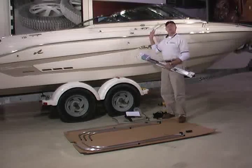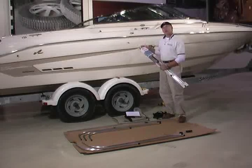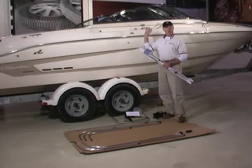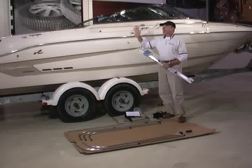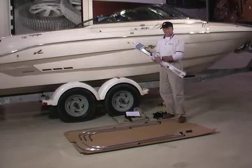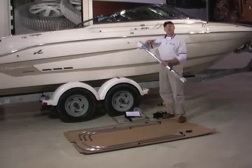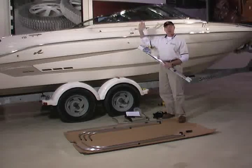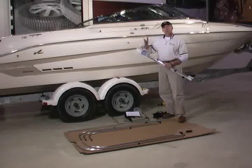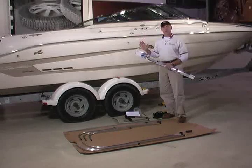A lot of times you don't want the Bimini deployed. So with these support poles, you can lay that Bimini back at an angle and secure it there while you're using the bow or for trailering. That way, it doesn't have to lay all the way back down against the gunnels. We've chosen to install the adjustable support poles, so these will adjust with the height so you can physically change the angle that the Bimini lays back when it's in the non-used position. But we also offer fixed-length ones, which you can cut to match whatever length and angle you want your Bimini to stay at.